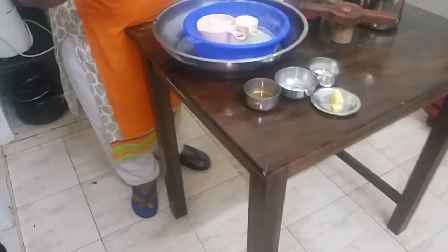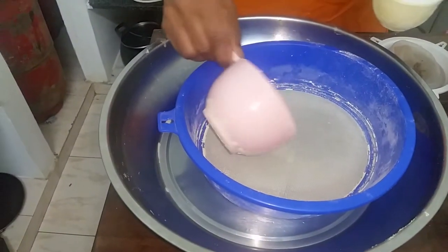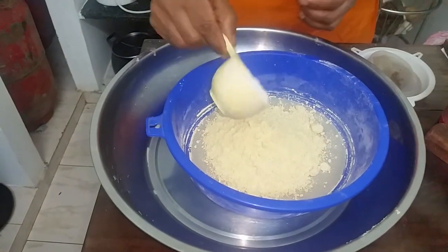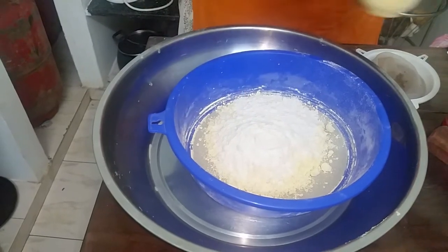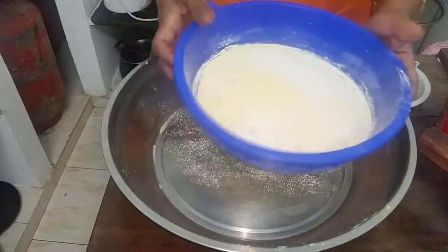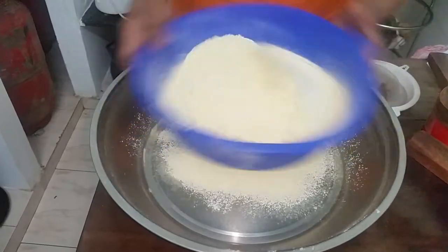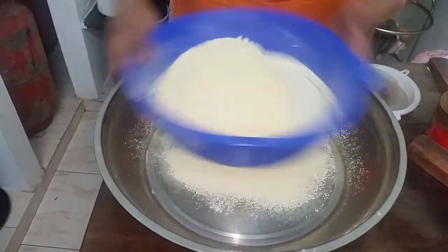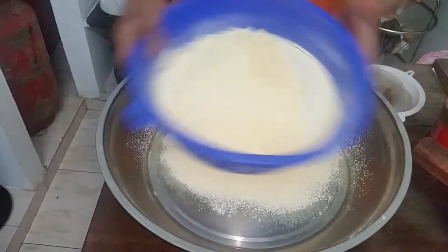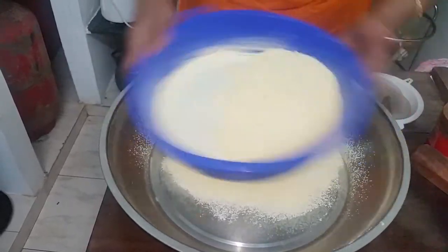What you need for the omapuri is one measure of besan or gram flour — any measure you take, one measure of besan — and add quarter measure of rice flour. You have to sieve the flour because some harsh ingredients in the flour can cause the oil to splutter, so it is always safer to sieve the flour. You can use store-bought flour or make it at home, but what I have used today is store-bought flour.